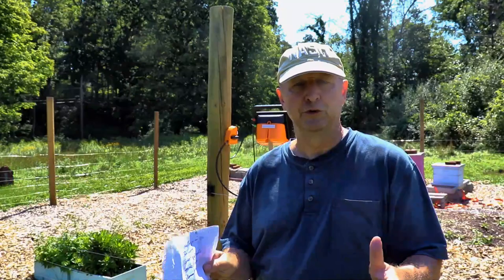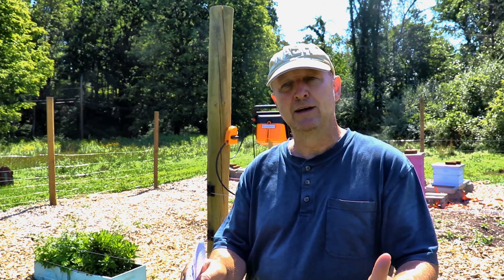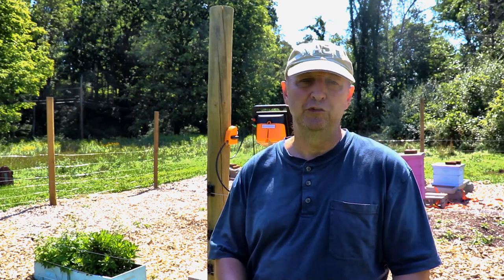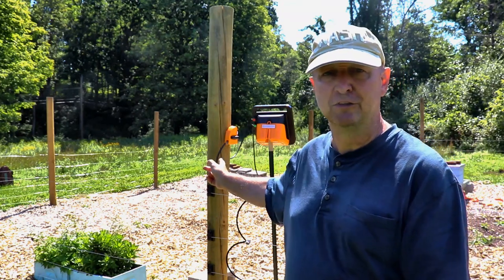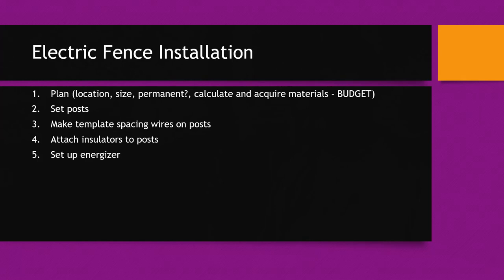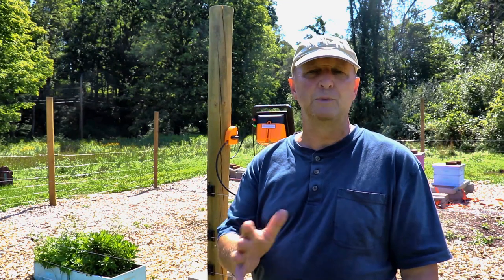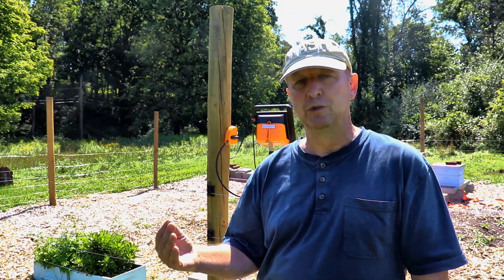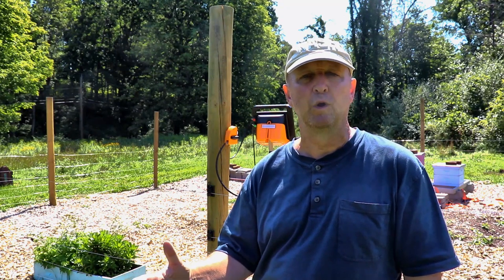You need to set up your energizer. If you're doing an AC plug-in, find a protected location close to an outlet, then run wires to your ground and to the hot line. In our case, using a solar energizer, we put in a T-post near one of our wood posts so we could connect easily to the cutout switch. Once your energizer is set up, you can pound in your ground rods. The first ground rod should be close to the energizer — within about 20 feet — for an easy connection. If you're going to do additional ground rods, space them about 10 feet apart. You might want to put in one ground rod, see how it works, and then go from there.